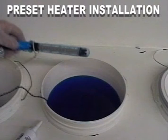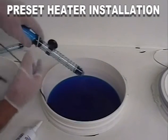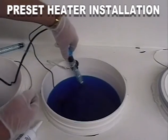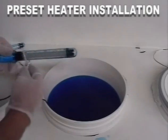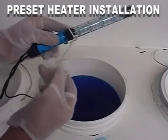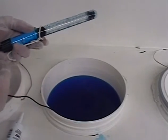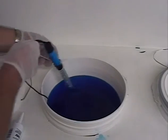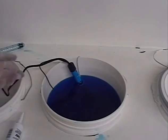These heaters are preset to 110 degrees. The black bulb on the wire is the thermostat, which must be placed in the solution. The rubber suckers can sometimes be difficult to use, and we prefer to use a hook made of plastic-coated wire. If you completely immerse the heater, you should take off the cap and place a good quantity of silicone rubber on the end of the heater. Replace the cap and wipe off the excess.